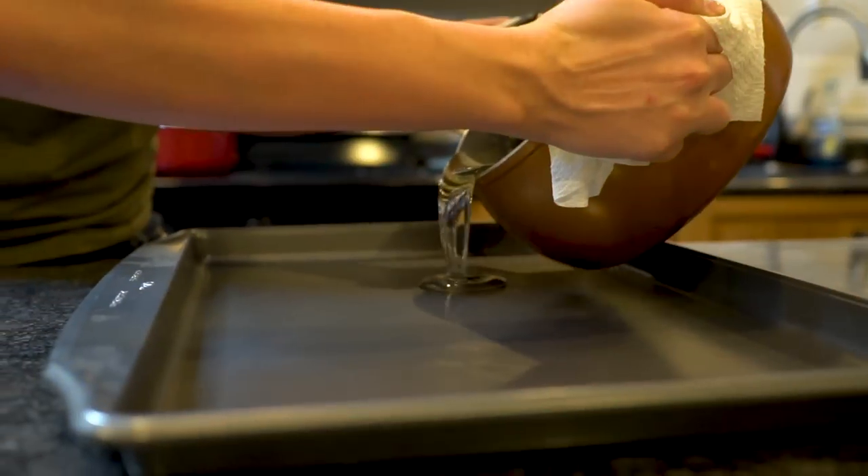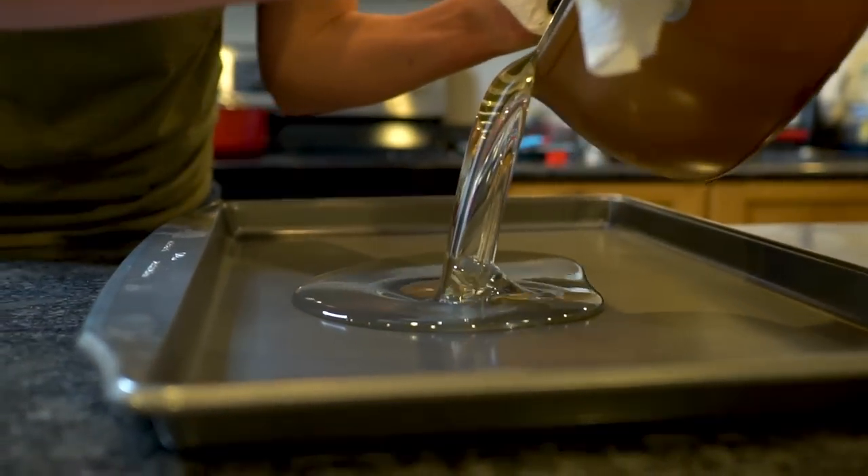In today's video, we are taking a look at how you can safely make your own breakaway glass at home.